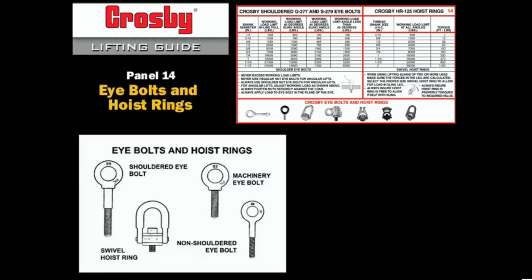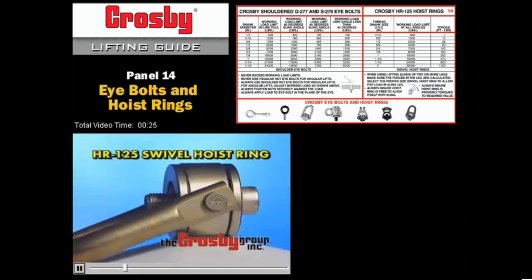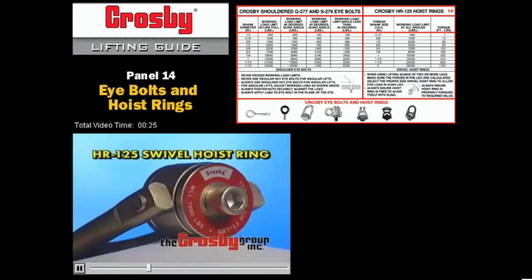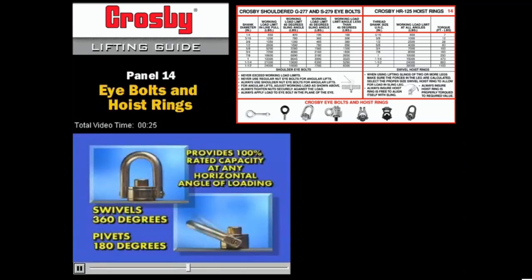Crosby swivel hoist rings are alloy steel and can be used in overhead lifting. Swivel hoist rings are sized by the threaded shank size and marked with a working load limit. The working load limit is not affected by an angular load, but must be sized properly for the load. Crosby's HR125 swivel hoist ring is the premier component for connecting rigging to the load. The swivel hoist ring provides 100% of rated capacity at any horizontal angle of loading when properly installed, because it swivels 360 degrees and pivots 180 degrees.